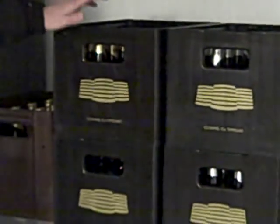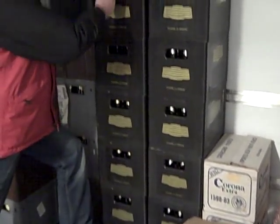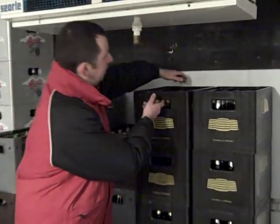In this case, we can see that all of the same branded item is stored together. We make sure that the part-full cases are stored at the top.